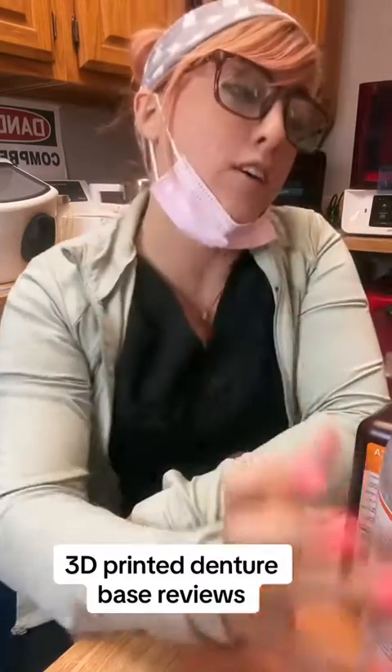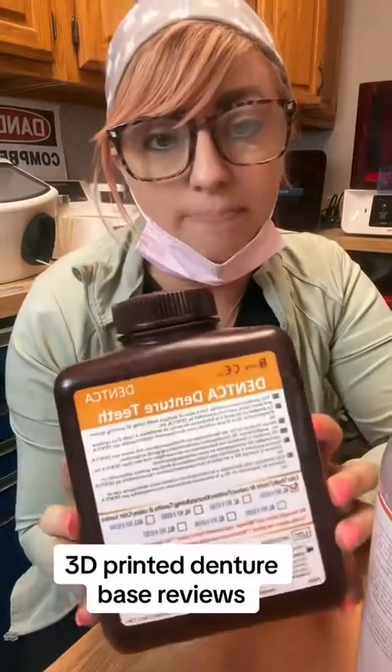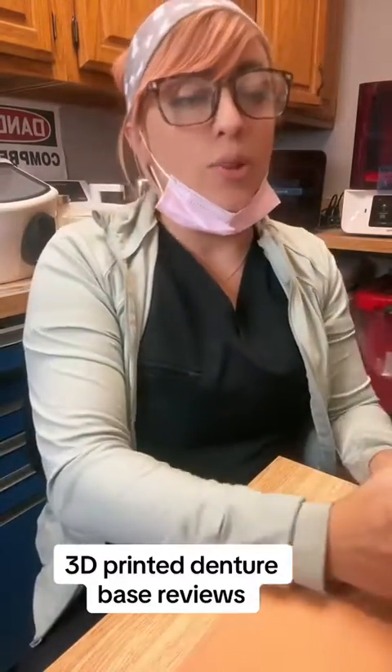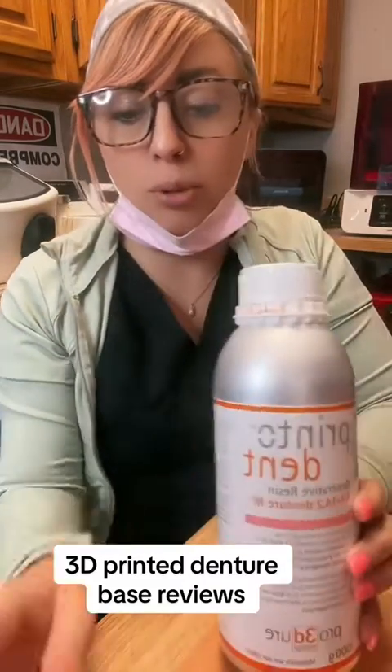Here's the original denture base — not a huge fan of it. Pretty brittle, pretty translucent. I don't mind the translucency at all, but it is brittle. We're just using what we have left for immediate dentures when we know we're for sure going to replace it. Not my favorite to use.